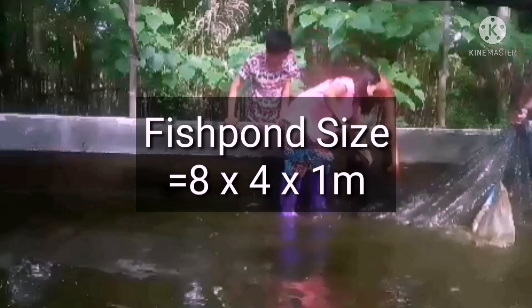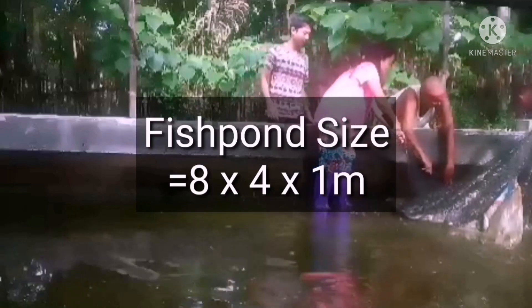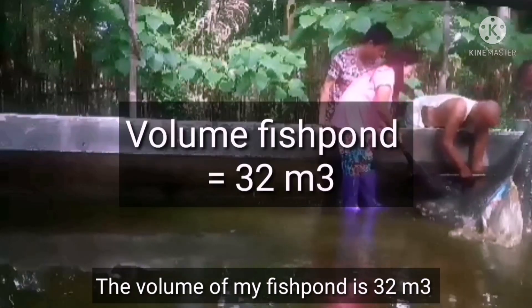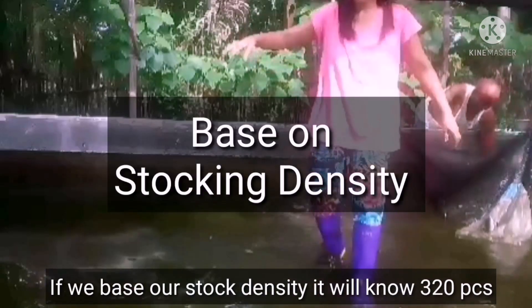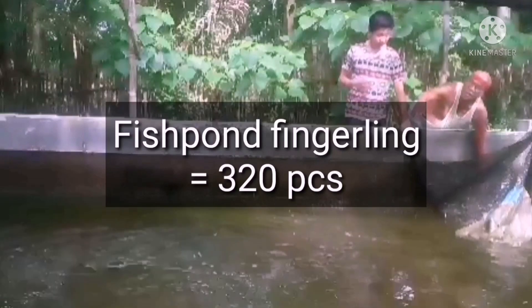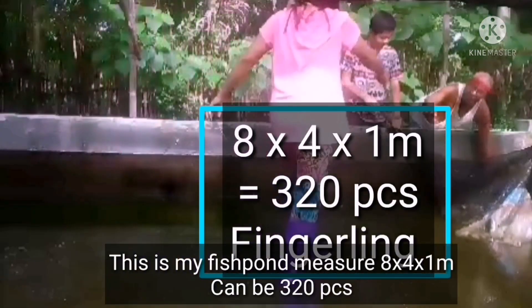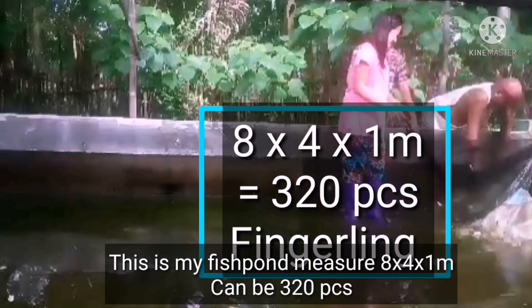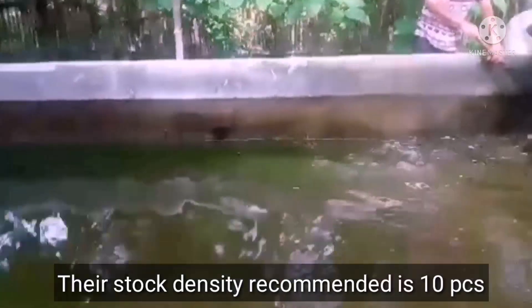My fish pan is sized 8 by 4 by 1 meter. So the volume of my fish pan is 32 cubic meters. Based on the recommended stock density of 10 pieces per square meter, my fish pan can only hold 320 fish. That is the recommended maximum for my fish pan — 10 pieces per square meter, so only 320.